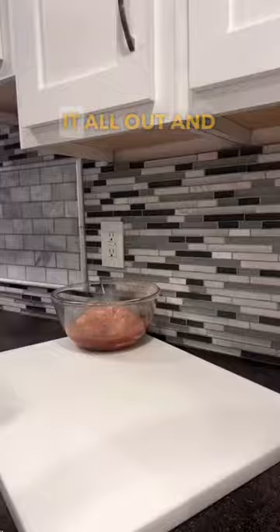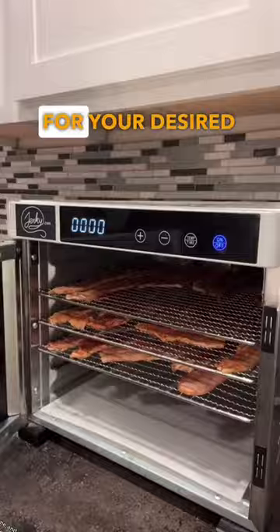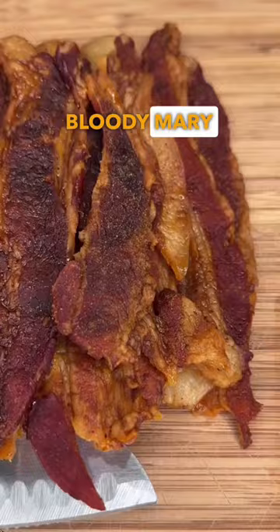The next day pull it all out and rack it up. You're on the home stretch now — just throw it in your trusty dehydrator, set your time and temperature for your desired texture, and then just wait it out. Because shortly you'll have Bloody Mary bacon jerky.